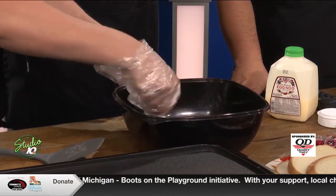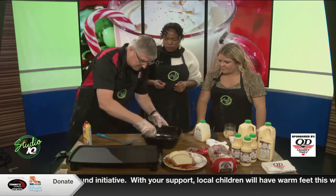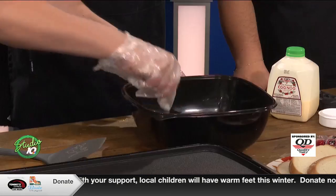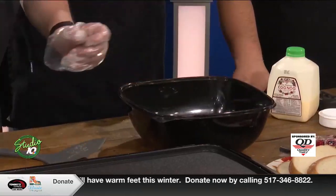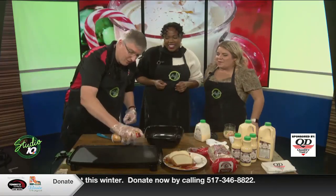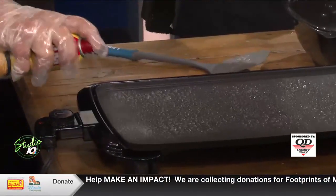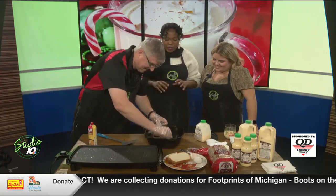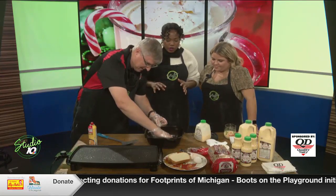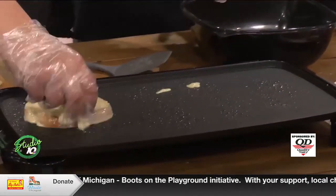What you do is whip up that eggnog with one egg like we were talking about. Once you've got that egg combined in, it's a simple process of spraying the pan so it doesn't stick. You don't want that sweet treat to stick. Then take the bread and coat it in that eggnog mixture, getting it all on there real thick and good.